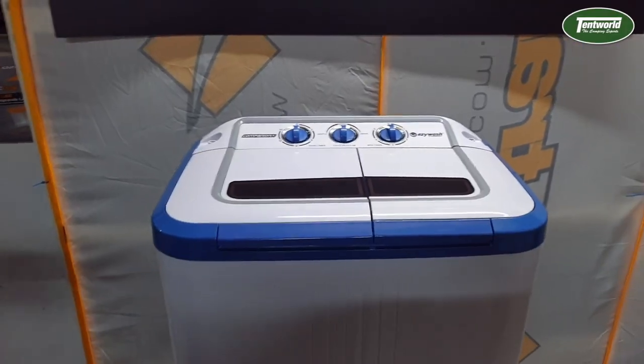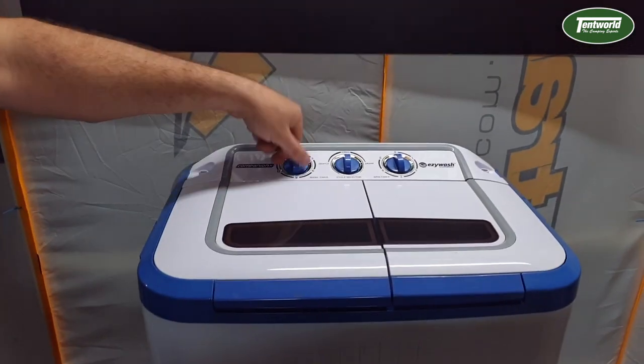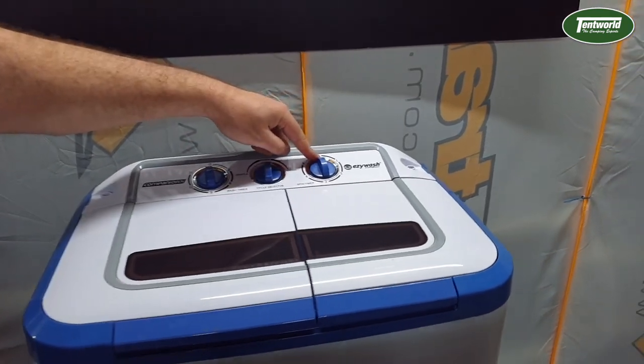As far as the unit itself goes, it's a pretty simple machine. It has three dials across the top: one is the actual timer for the wash, one is the selector for the wash, and then one is the timer for the spin.